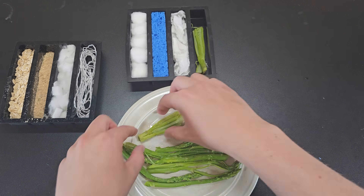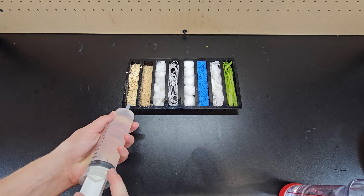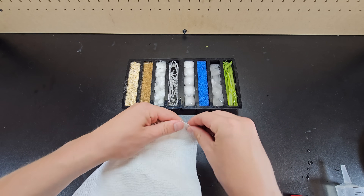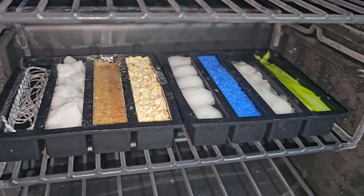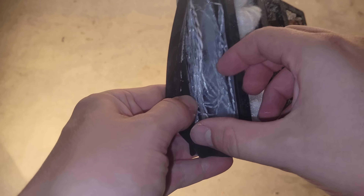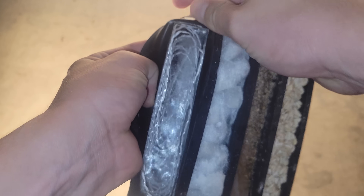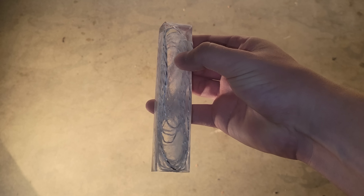I boiled some leftover asparagus and shredded it a bit with forks before adding it. With these 8 samples prepped, I just had to add water and fill them with more material to make sure they were full, then placed them in the freezer overnight. In engineering, accurate and consistent testing is absolutely critical, which is why the first and most common test of a material's strength is the Robert J. Gronkowski test.